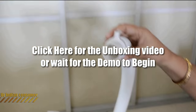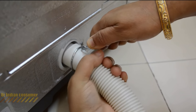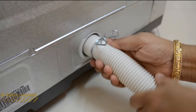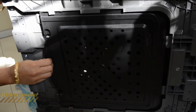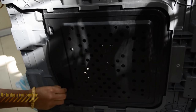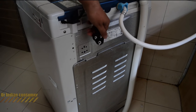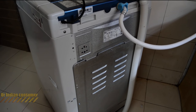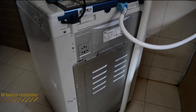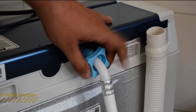After unboxing the machine and fixing the outlet pipe, you'll have to fix the rat trap. You'll need to bend the machine a bit or drop it down on its side to do that. This is how the backside of the machine looks — the plug sits in a nice cutout, this is the inlet pipe which has to be fixed to the tap, the body is complete metal, and this is the drainage pipe.